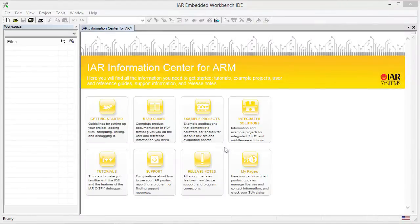When you start up the Embedded Workbench for ARM, you see the Information Center which gives you quick access to getting started, user guides, example projects, integrated solutions, tutorials, support, release notes, as well as My Pages where you can get updates and access your contact information.